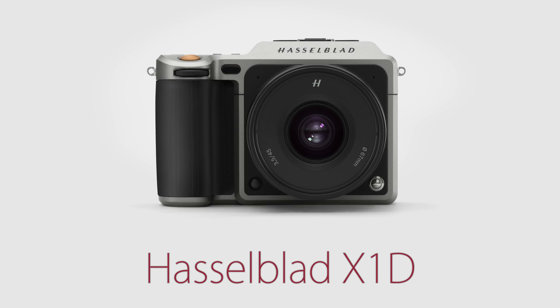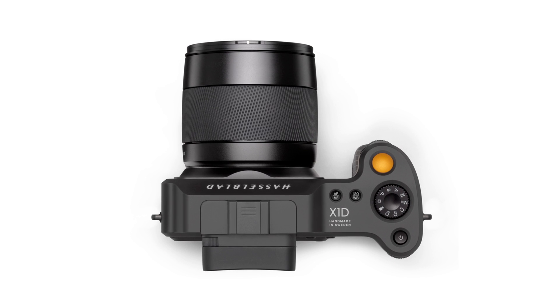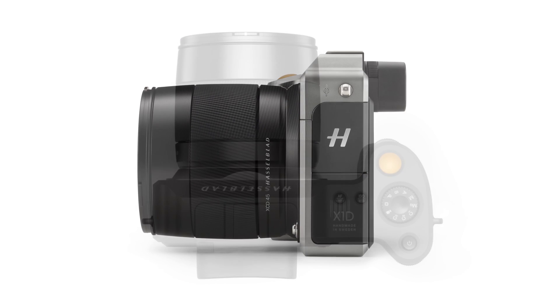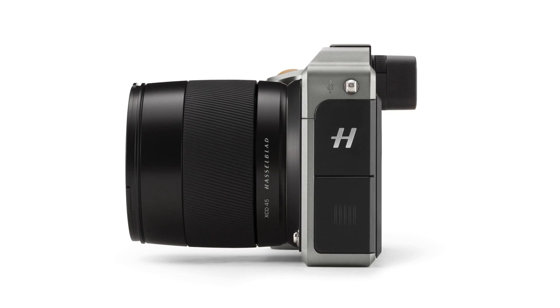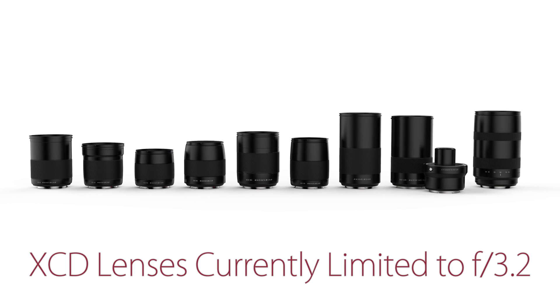The Hasselblad X1D camera brings breathtaking medium format imaging quality to more photographers than ever before. However, when choosing a lens for the X1D, you're limited to a small lens selection with aperture speeds of f3.2 at best.